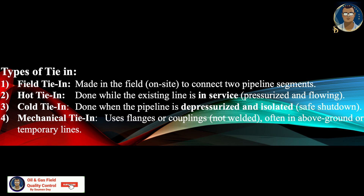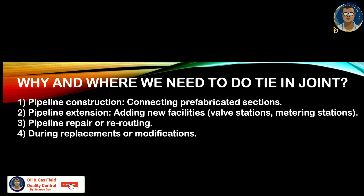Cold tie-in is done when the pipeline is existing but depressurized and isolated. Mechanical tie-in uses flanges or couplings — no welding needed — so it is a bit less hazardous and easier. This type of tie-in generally happens on above-ground or temporary lines.